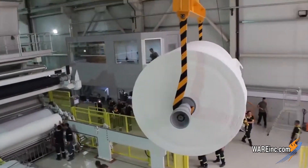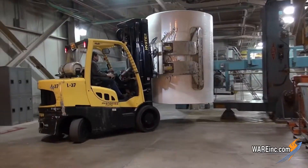They weigh 30 to 35 tons and have 60 to 65 kilometers worth of paper on them. Pretty impressive stuff.